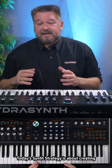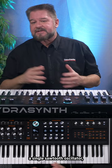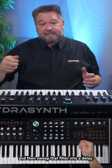Today's synth strategy is about creating delay sprinkles. Basically what you do is you just get a single sawtooth oscillator, put it really low, run it through a low-pass filter, turn the resonance up, and then sweep that filter into a delay.